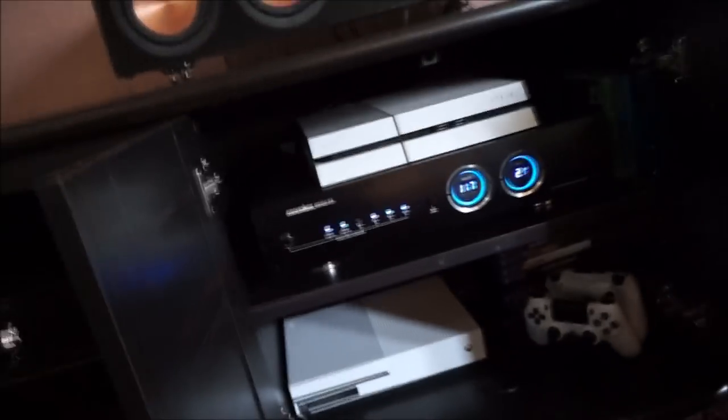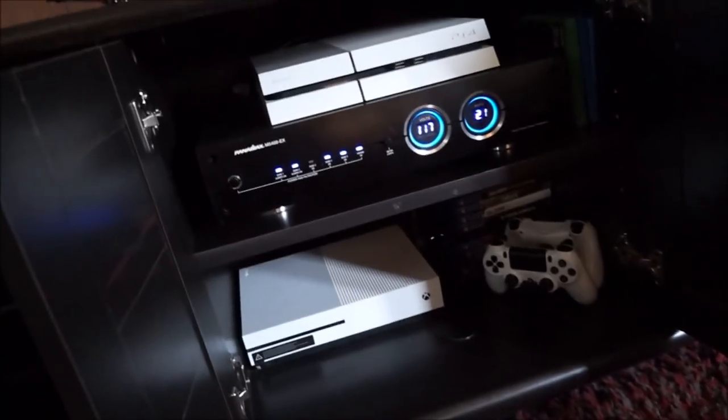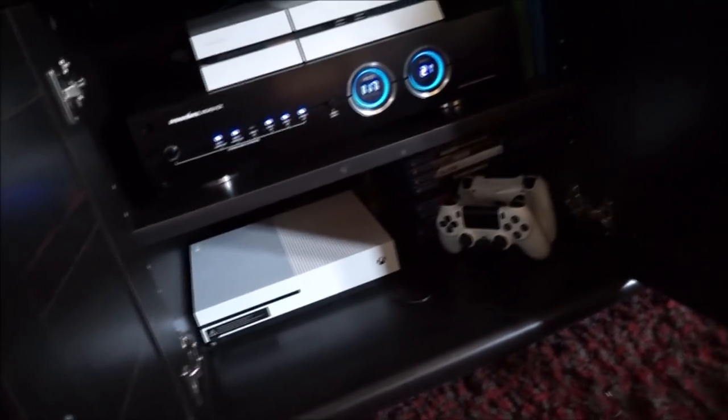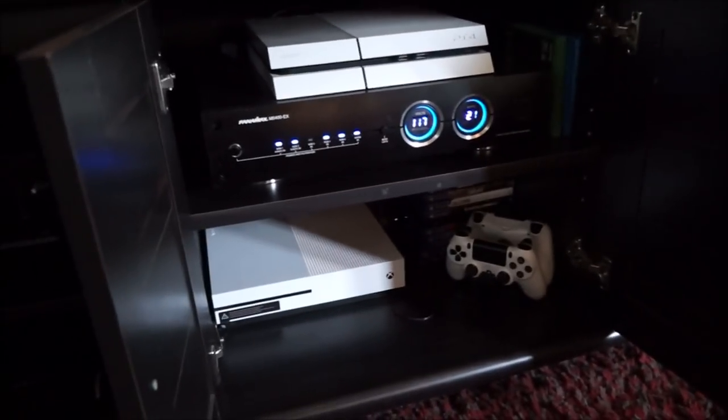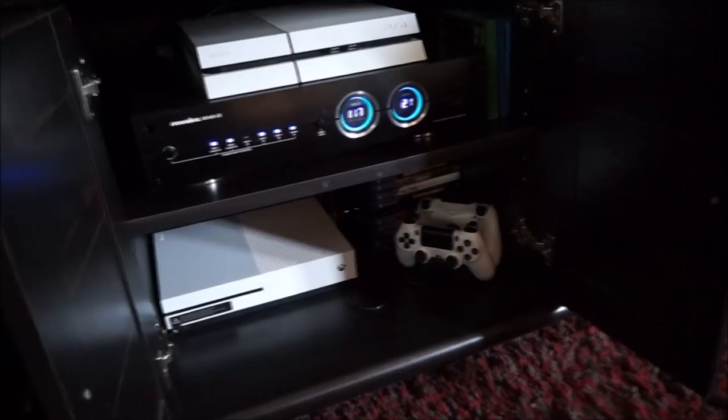My son knocked this off the other day so the door is a bit messed up — I gotta tighten it up, not a big deal. In here I've got the PS4 — the Destiny edition, the original Destiny. I also have my Panamax power protector, the M5400-EX. It's an older model but still does the trick.